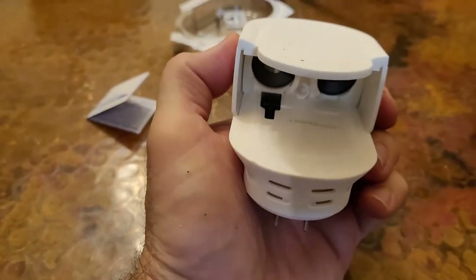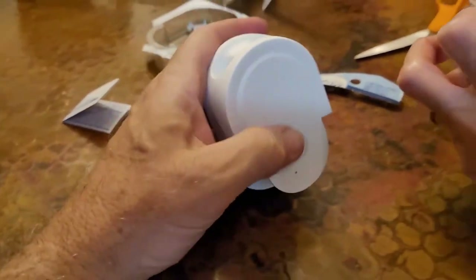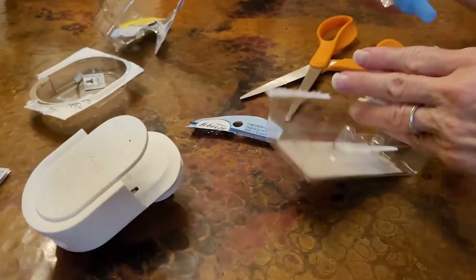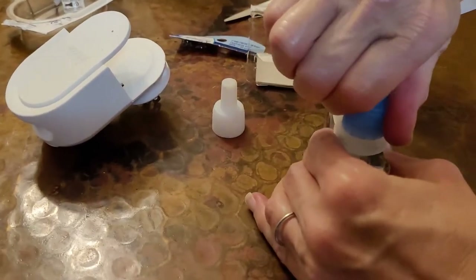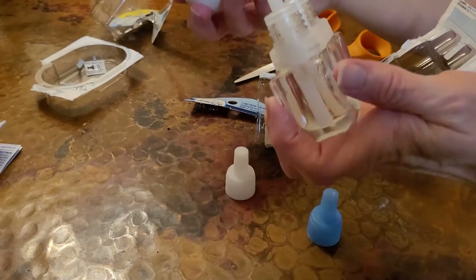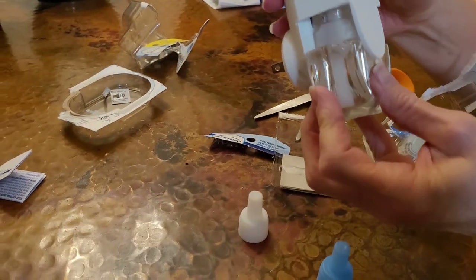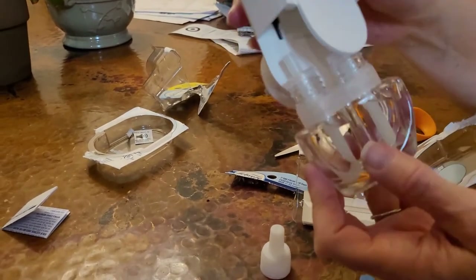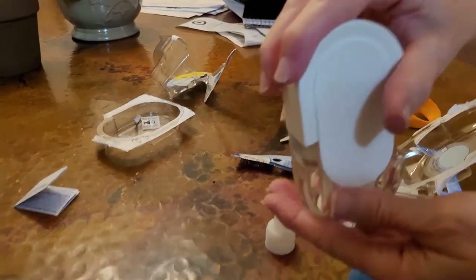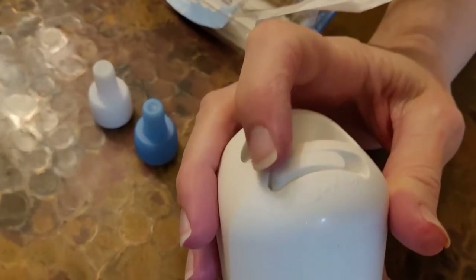It just slides up in there — must get its heat from here. That means we don't want to turn this over. No front or back. Nice click. Here's the intensity adjustment — I'll put it on low.